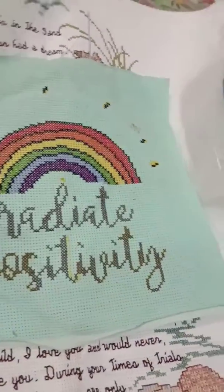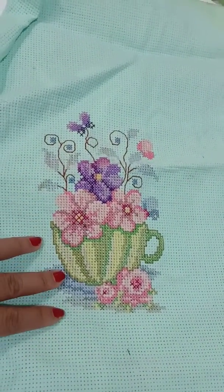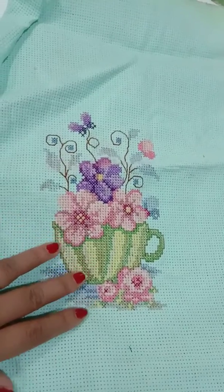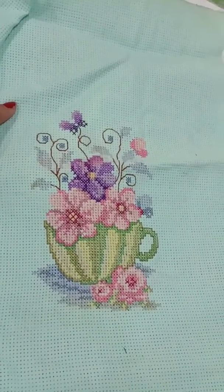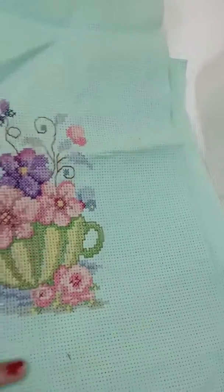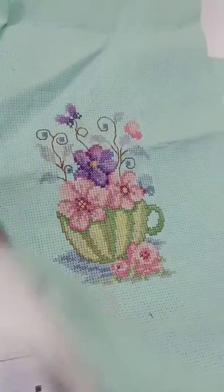And then this one — the flower, the cup full of flowers. So nice. So these are all my finished products, ready to be framed.